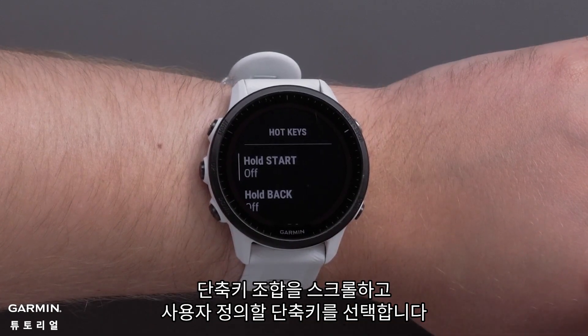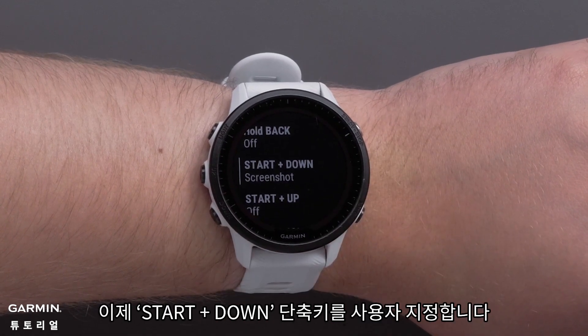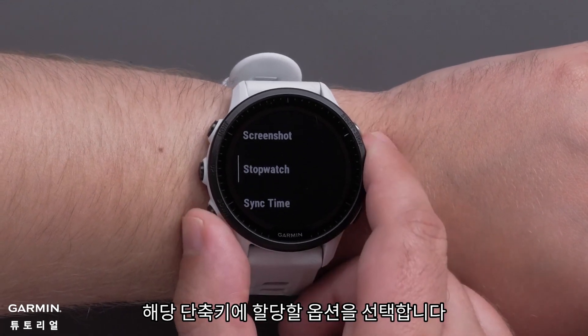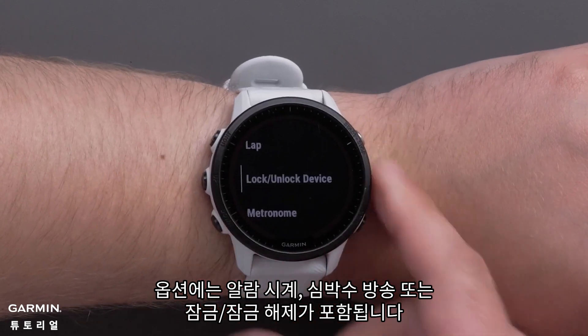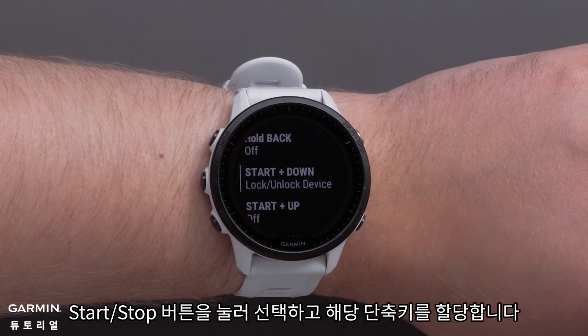Scroll through the hotkey combinations and select a hotkey to customize. We will be customizing the Start Plus Down hotkey. Then select an option to assign to that hotkey. Options include alarm clock, broadcasting heart rate, or locking and unlocking keys. Press the Start Stop button to make a selection and assign that hotkey.